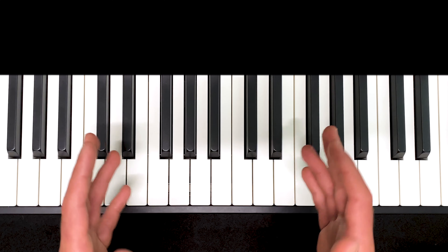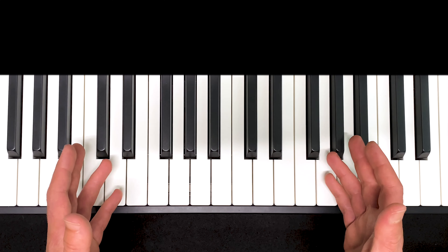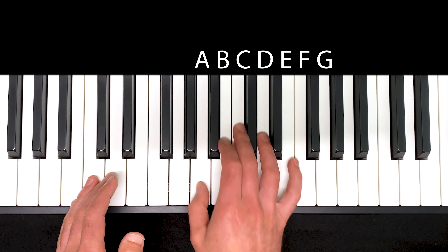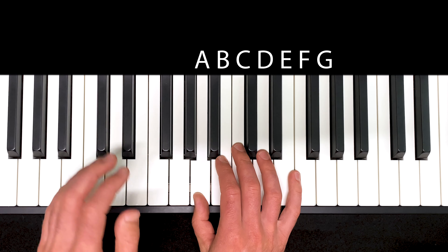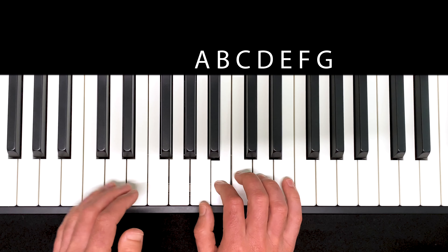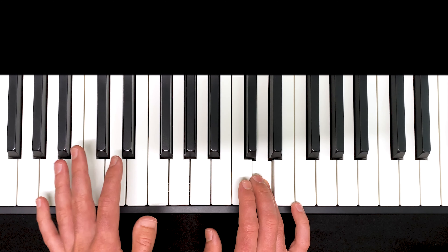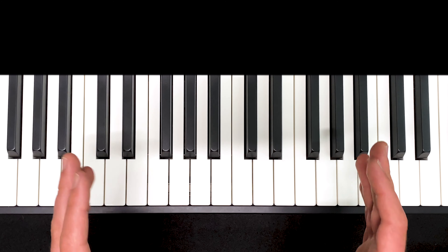You only have seven shapes to learn to know all the white keys. Remember that as a kid you had to learn 26 letters in the alphabet — your job here is a lot easier. Piano beginners often learn one or two notes and then find the rest by counting up in the alphabet. So maybe you'll learn A, and then if you need to find D, you'll count A, B, C, D. It's much more practical just to learn every shape on its own.